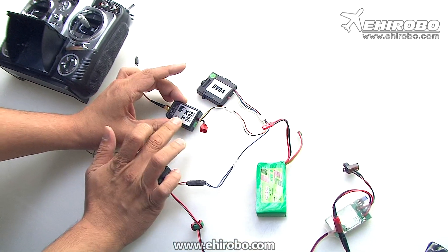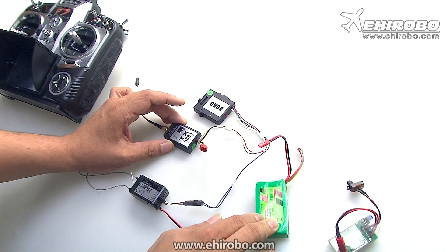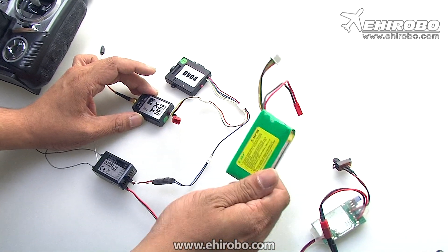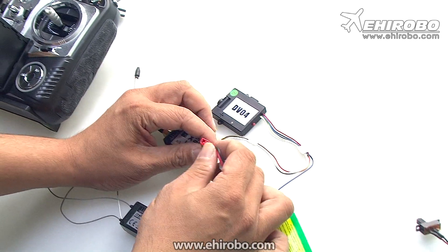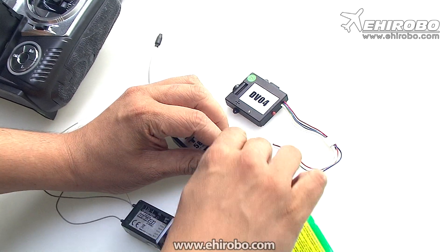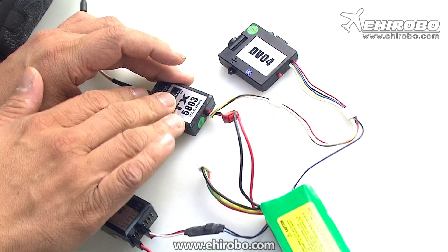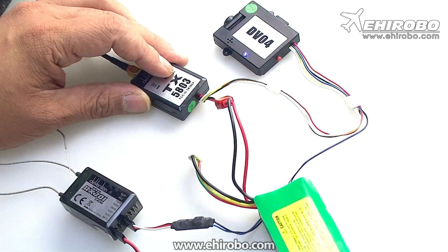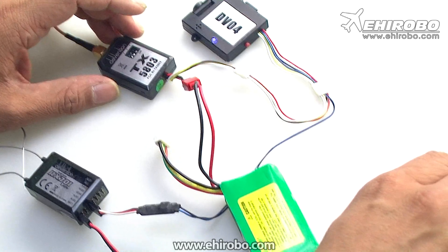Normally you can connect your ESC to it, and after you connect all the ESCs, the servos, etc. you need power for the transmitter. You need a separate power source — it works with two or three cell batteries. For the demo we just use a three cell. You connect the power directly to your power system.